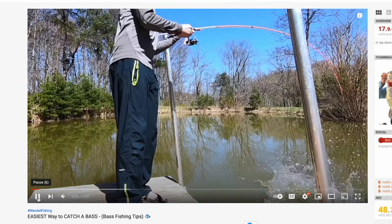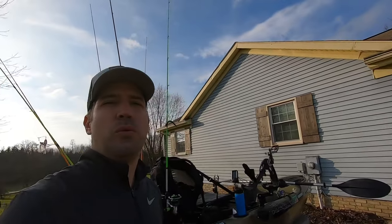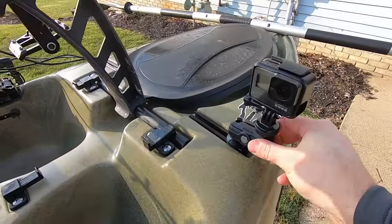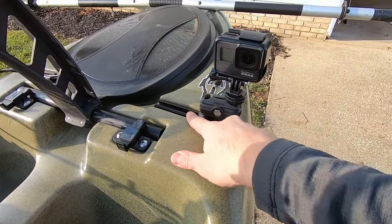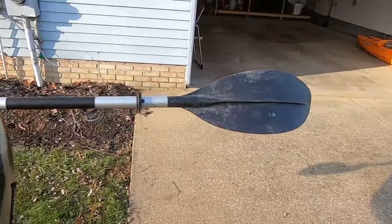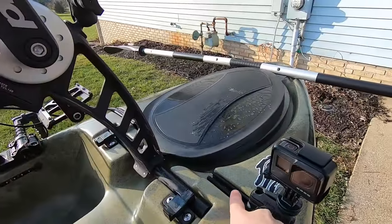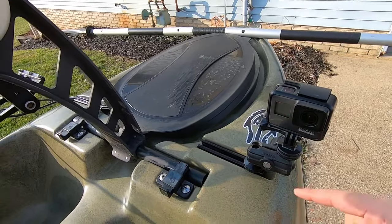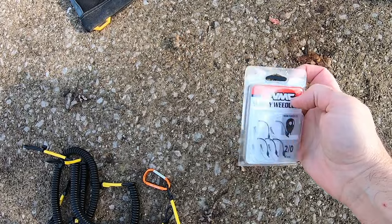There are a lot of nuances to working the retrieve with a wacky worm — I have a video on that, easiest way to catch a bass. Moving on, I'm usually going to have some type of tube bait setup and in the summer a frog setup. The other lures I set up depend on time of year, water temperature, and depth, and I plan that out the night before. I also just got a new articulating GoPro mount pointed toward me on a track mount up here — and I'm actually tricking out another kayak I found on the Ohio River to make it a fishing kayak as well.